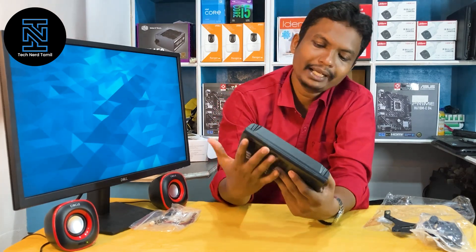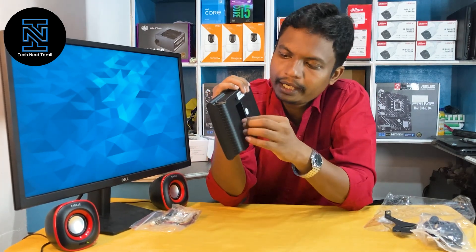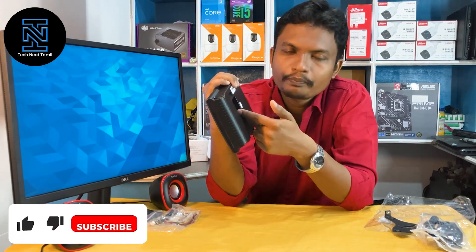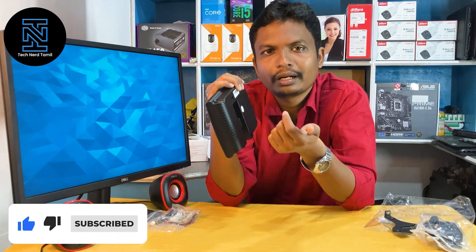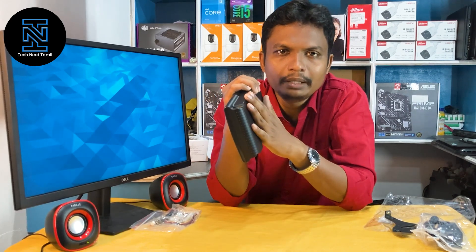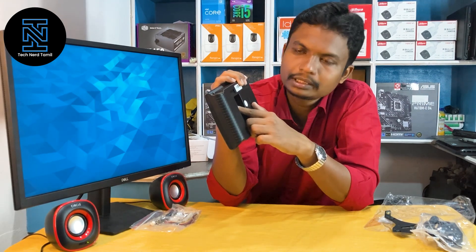We can use the back side. There is a battery. We can use the switch on-off. We can use access control and door access. We can use the power-out.